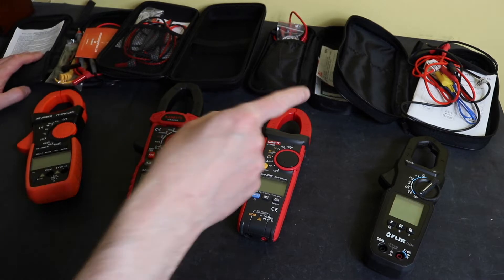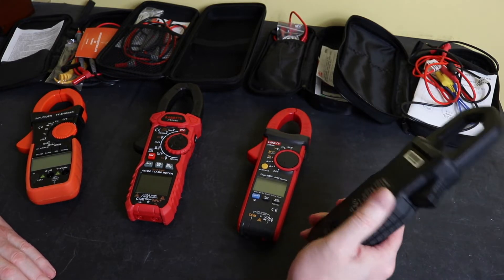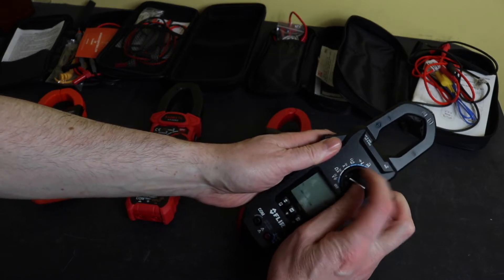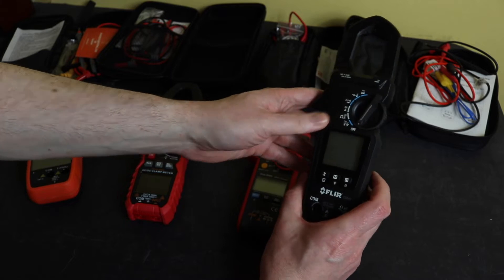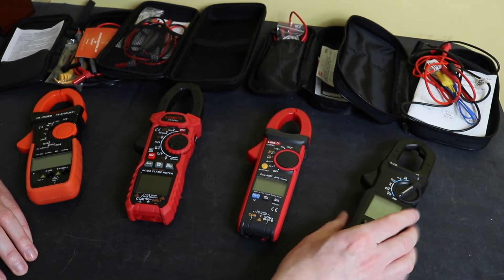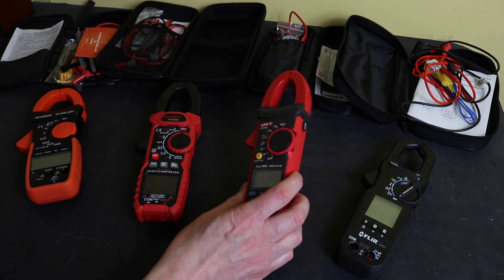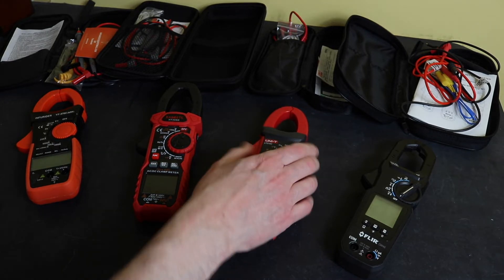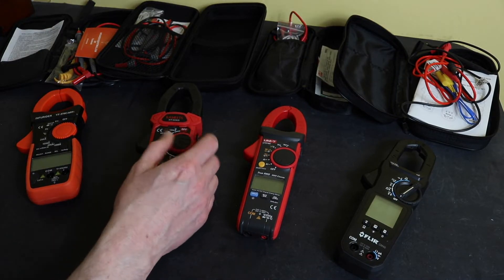Physically handling the meters, the best quality clearly comes from the FLIR. The function switch has soft but very positive detents, colorized functions around the rotary switch matching the jacks, the most functionality, and a good strong spring clamp. Second is very close between the Kaiweats and the Uni-T 216C — not much between them in build quality. The clamp is perhaps a bit stronger on the Uni-T and its switch is positive, though a bit more effort to use.